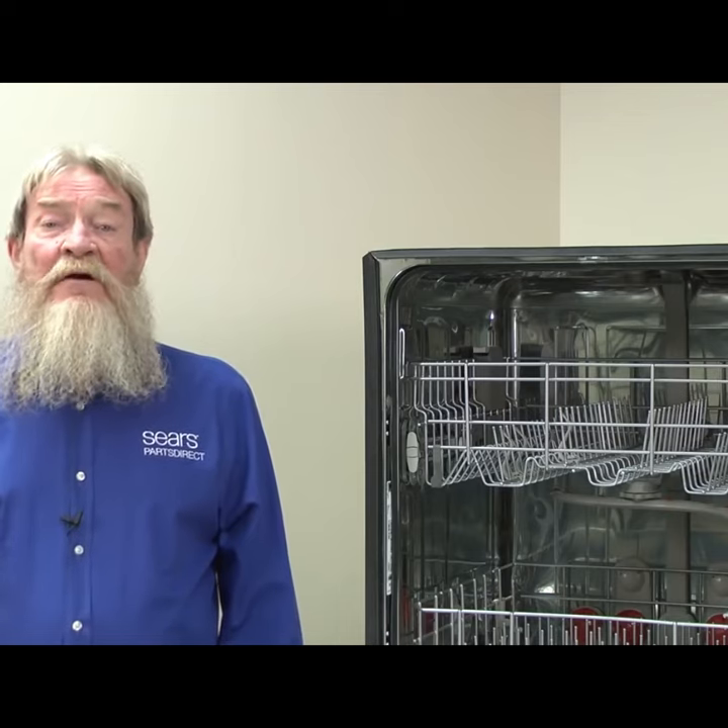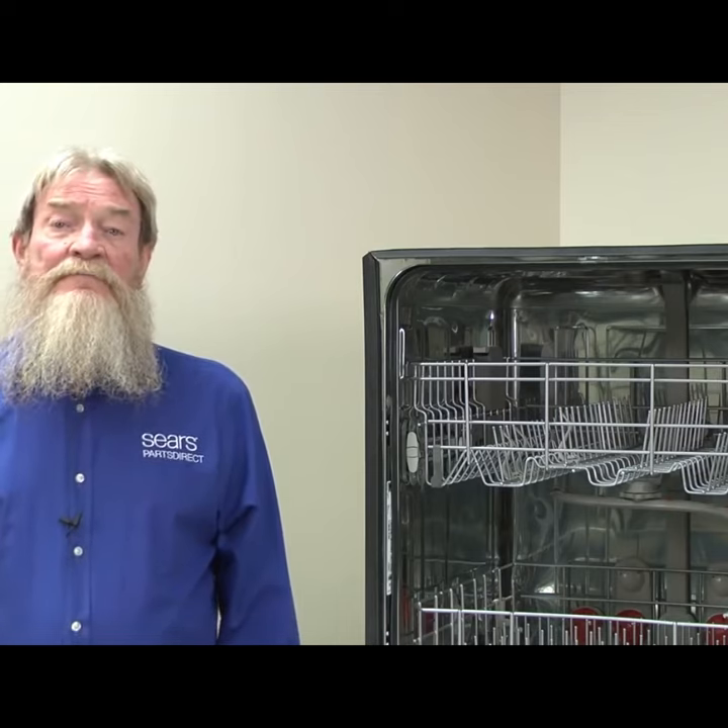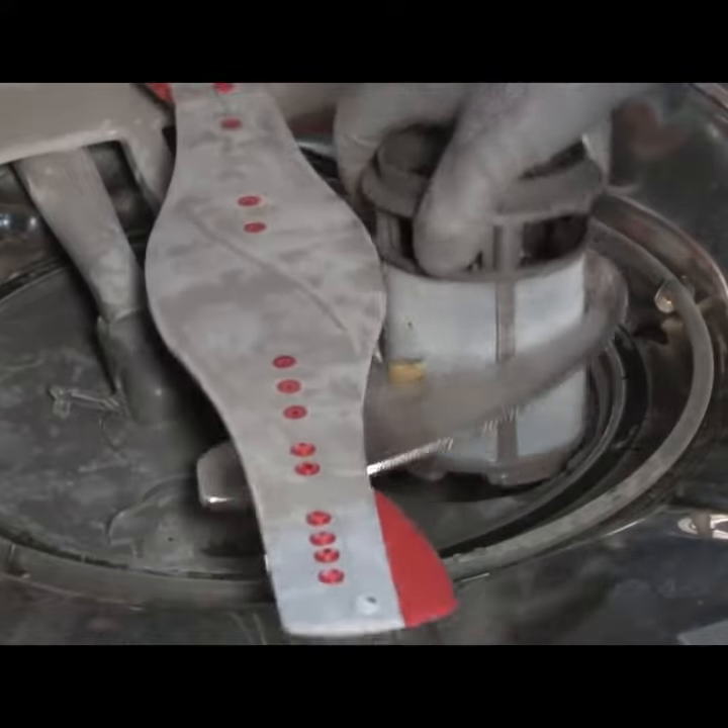Dirty filters interfere with water flow, which can cause poor cleaning performance. Remove and inspect your dishwasher filters monthly.